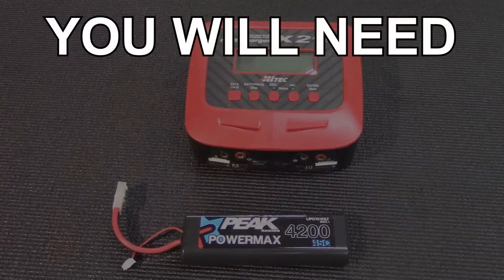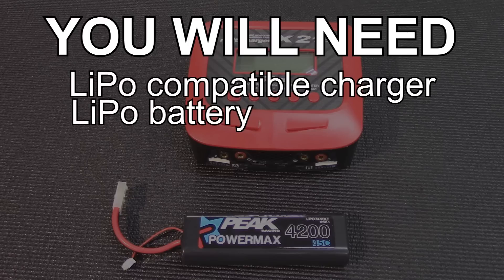What tools are we going to need to do this today? You don't need any tools. You just need a charger and a battery — your brain and your fingers.